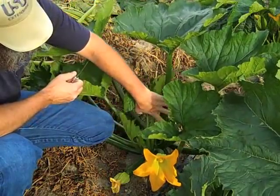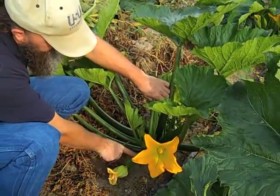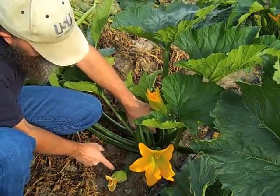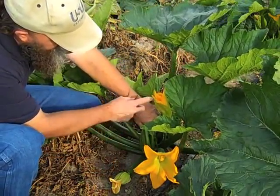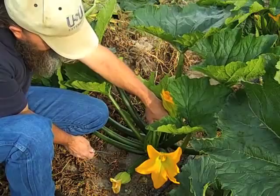Now zucchini have male flowers and female flowers. The female flowers have the fruit behind the blossom, and the male flowers are just on a long stalk stem like that. Some people harvest the blossoms. Female flowers, once they start to fade, you can take those off. The male flowers — you don't need very many of them. So you can take those off and harvest them and do some nice culinary tricks with that.